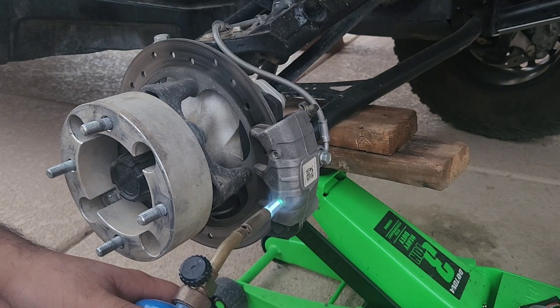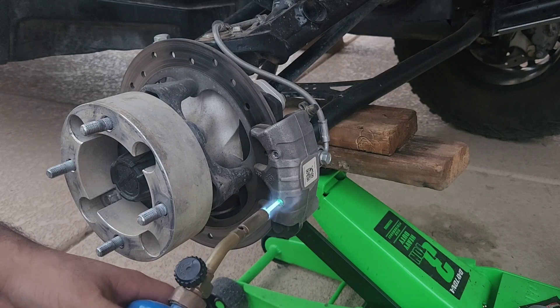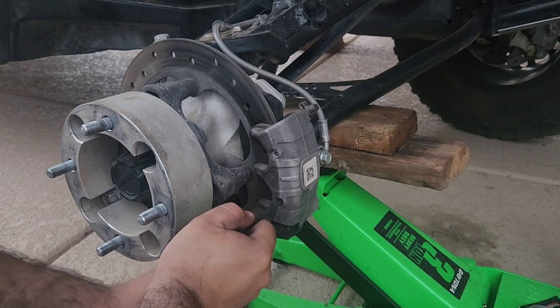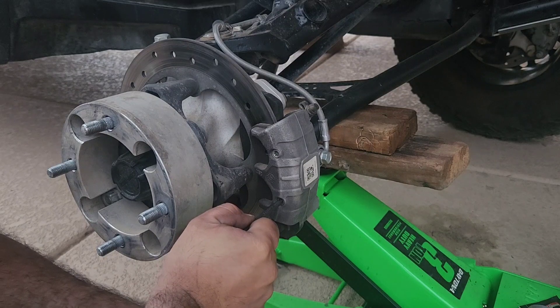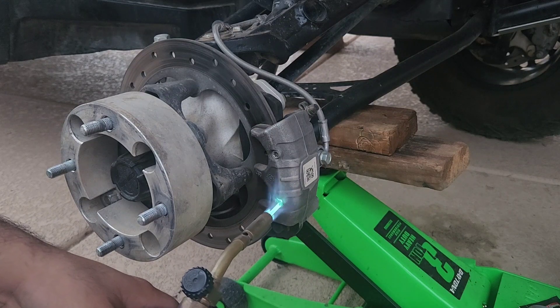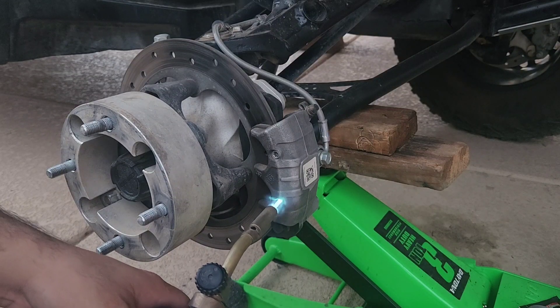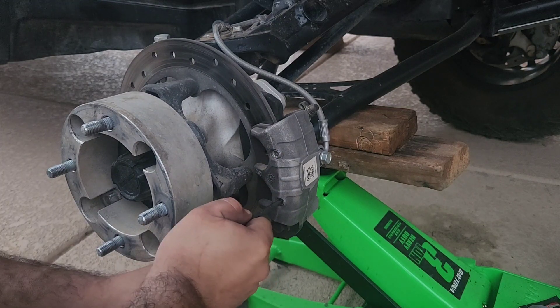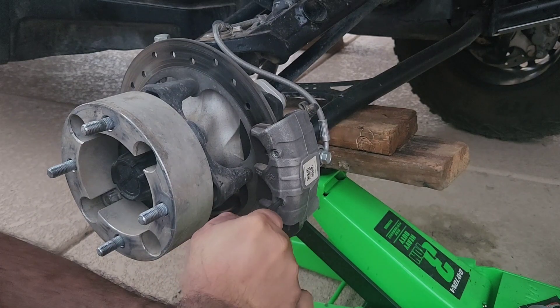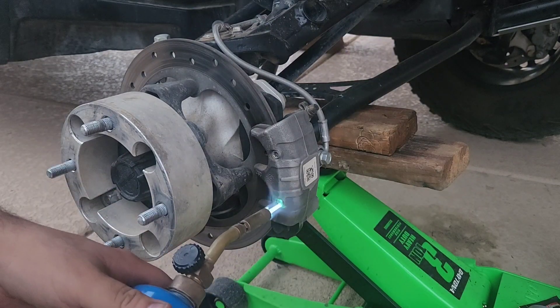Apply a little bit of heat on the bottom one. There we go — a little bit of pressure and it's not budging so I'm going to heat it up a little bit more. It shouldn't require too much pressure before it breaks loose. Let's try that again — it's going, it's a little stuck though, let me heat it up.